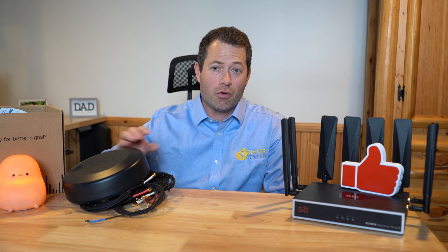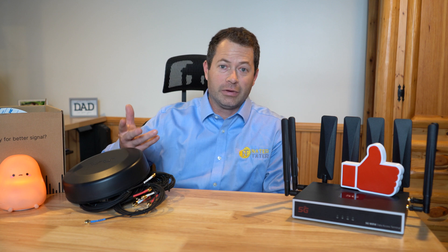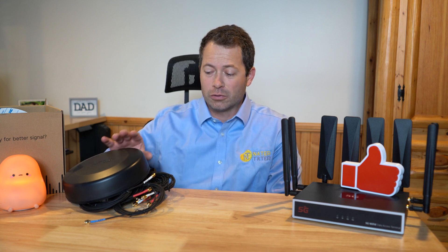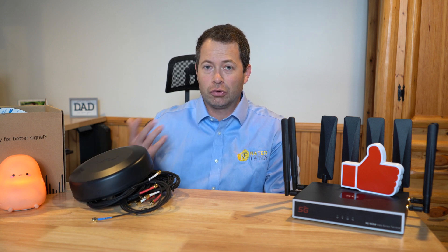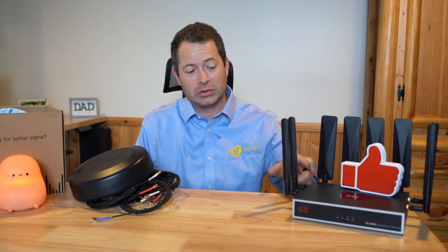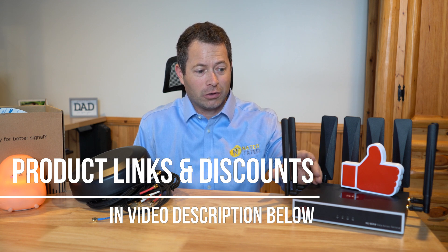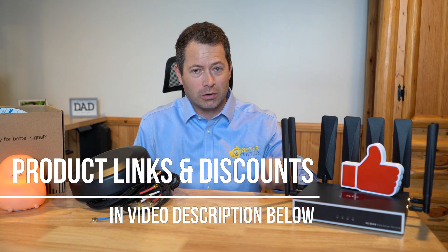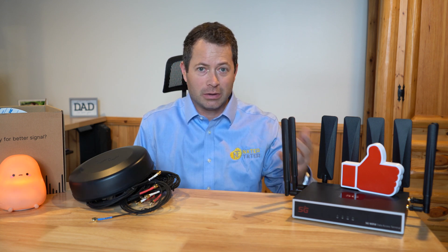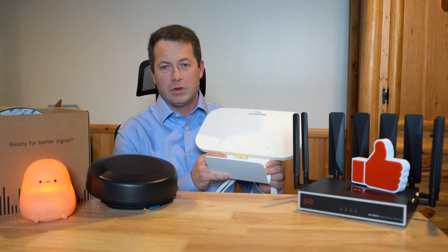This one is specifically designed more for the mobile on-the-road use case — so either over-the-road trucker, RV, or vehicle that you need to have good cellular signal for. This would attach to whatever you're using for your cellular internet, your modem. In this case I'm going to use this Chester Cheetah device. I'll be using T-Mobile as the carrier for this testing, but this antenna works with any of the U.S. carriers.